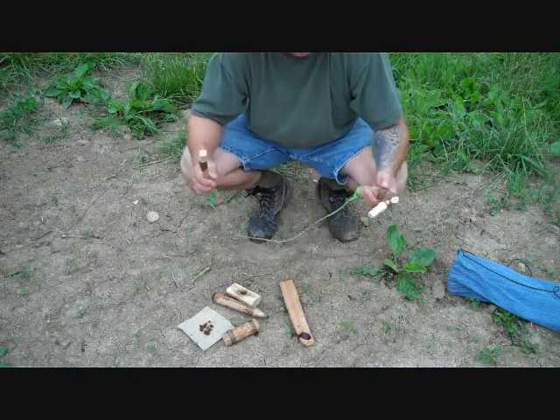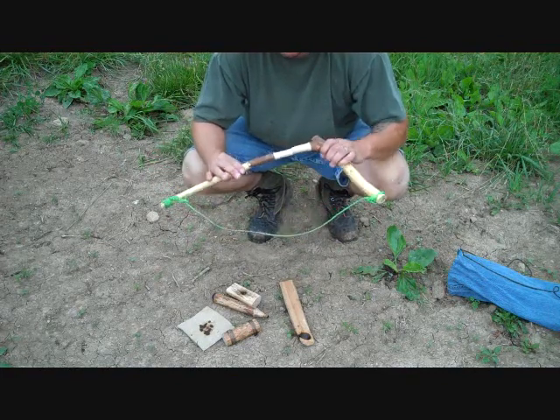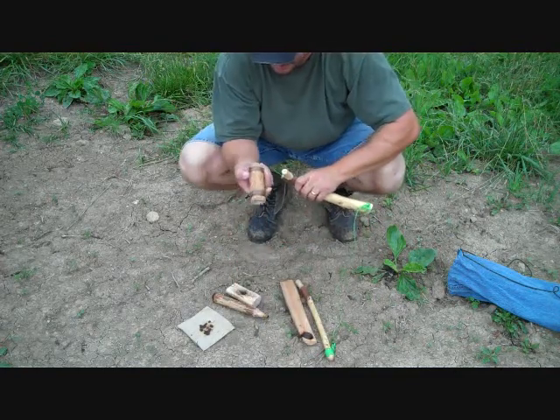This is the bow. It's just cedar. I like that almost seven shape because you can tension it up a lot — I'll show you what I mean.